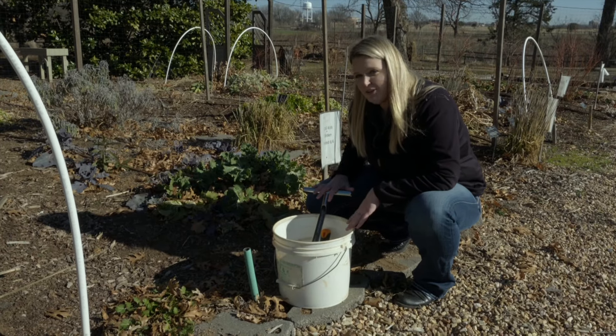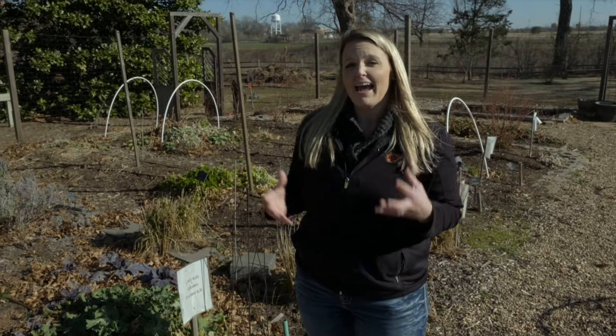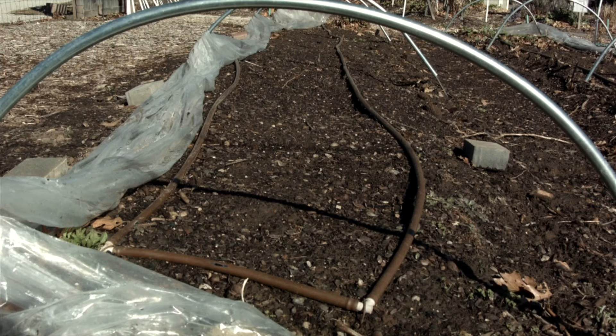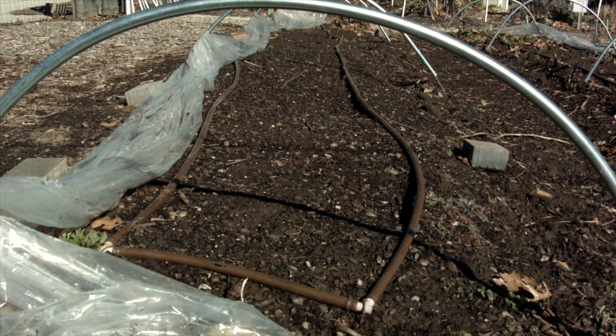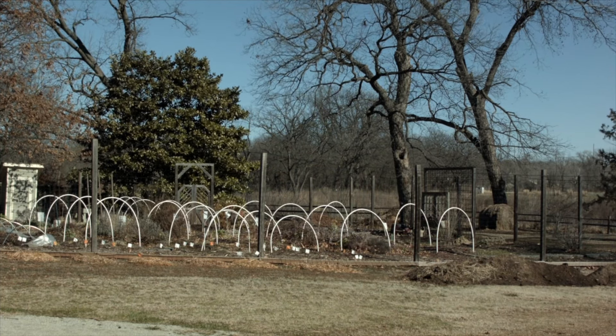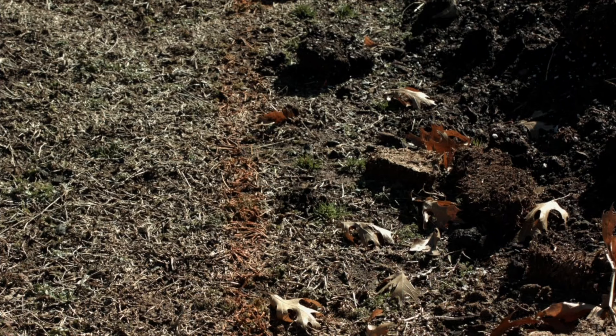Once you have all your equipment, you also want to think about where you're going to sample. What you want to consider is how the different areas of your garden have been maintained. Here we're going to sample our vegetable garden, which has had fertilizer added for vegetables. We're also going to sample outside the vegetable garden, which has not had any compost or fertilizer added, but this summer we're planning a new garden there — so we want to know what nutrients we're dealing with before installing plants.